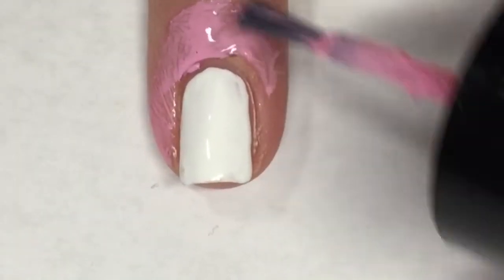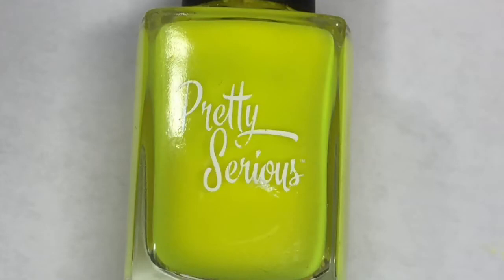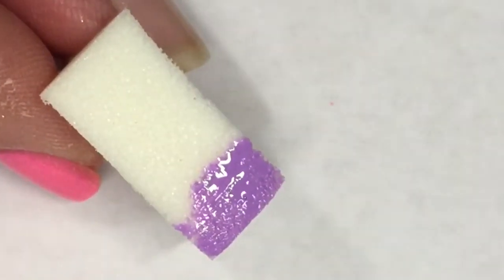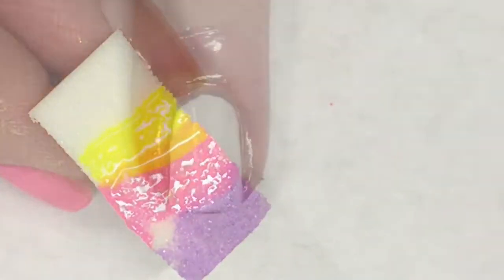Along with Off to Neverland, I'm also going to be using Pretty Serious Cutie Patootie and Rager. I'm going to create strips of these colors on a clean makeup sponge and sponge this onto my nail two times until I reach the opacity that I want.